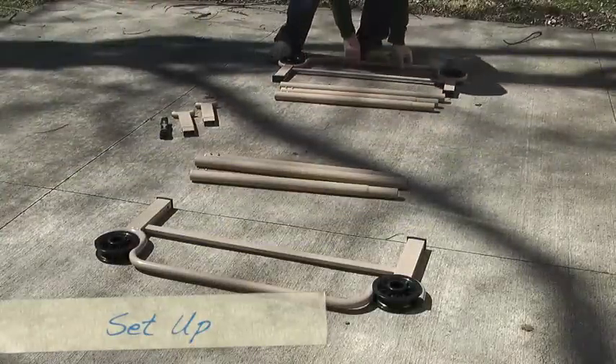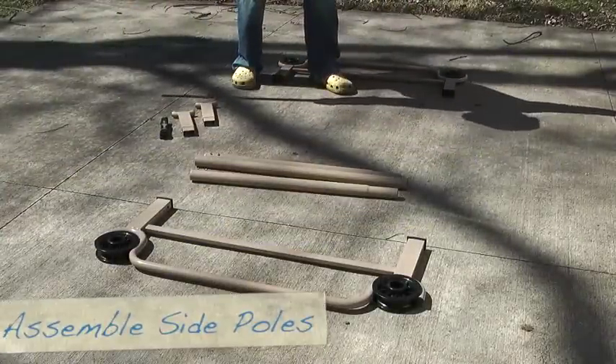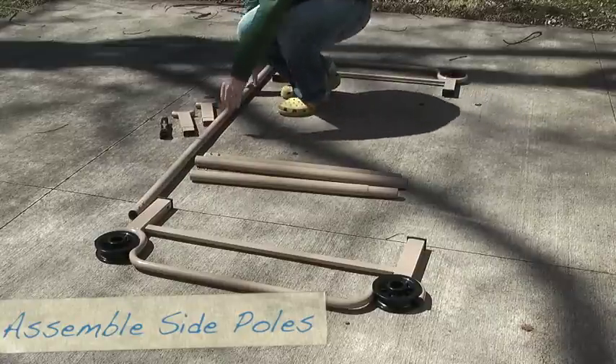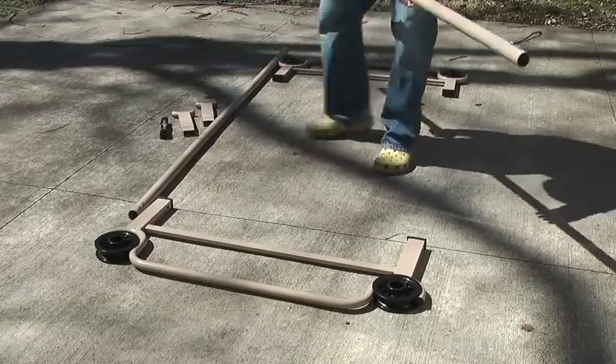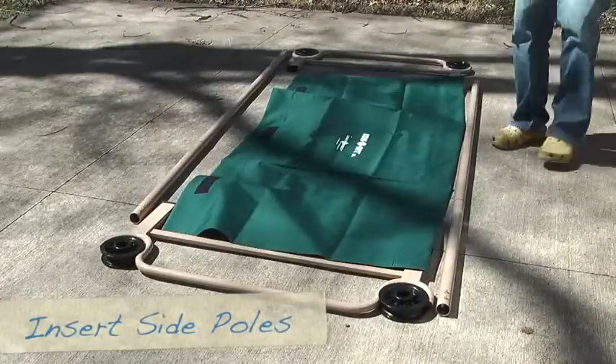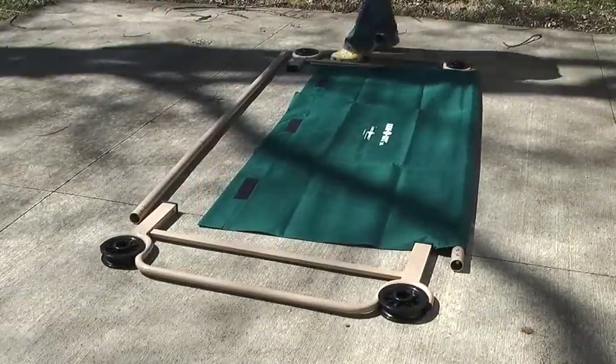Remember, this is a two-part system with a top and a bottom bunk. Currently we're looking at the top bunk. Next, you want to assemble the side poles and lay out the head and the foot of the bed. Then insert the side poles into the fabric material — there are two sewn pockets located on each side.